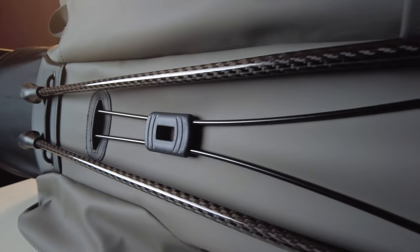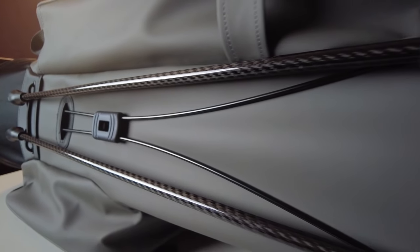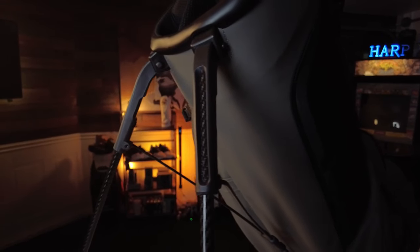You can't have a stand bag without legs, and the Vessel Player 4's legs are industry-leading. They're made from carbon fiber — super lightweight and durable — making them perfect for a carry bag. You don't have to worry about them breaking, and they stay super lightweight for when you actually want to carry the bag.